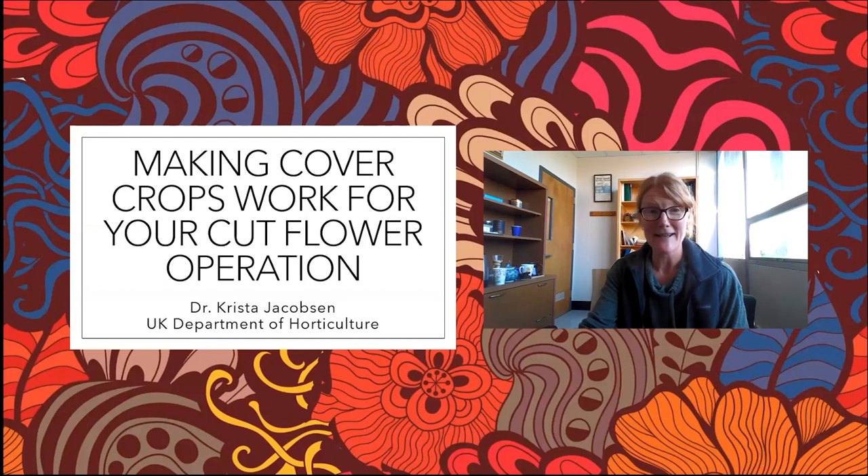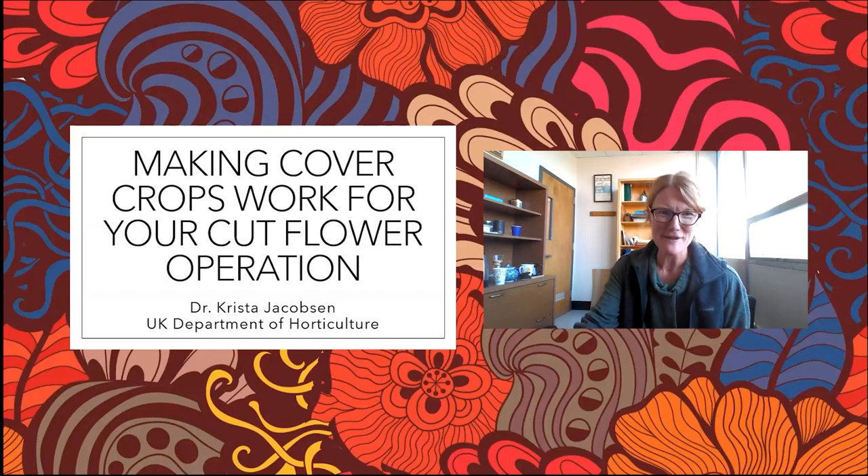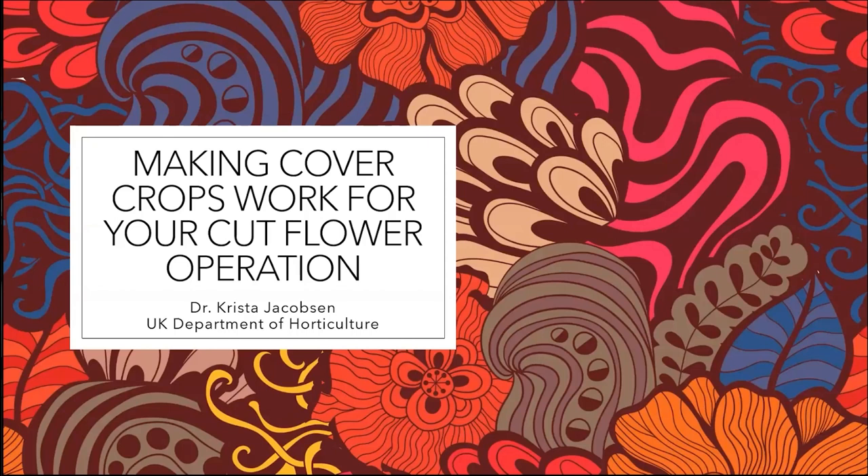Thanks so much, Tara. It's a pleasure to do this on the professional side with you — we end up talking a lot on Saturdays about cut flowers and cover crops and vegetables and all kinds of things. I'll also apologize in advance: my office is across from the UK main hospital, so inevitably when you turn your mic off mute, a helicopter lands on the landing pad. Apologies for any background noise. I'm going to go ahead and share my screen. Okay, can you all see that? Looks good. Great.